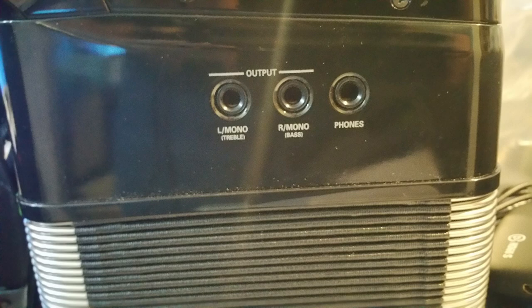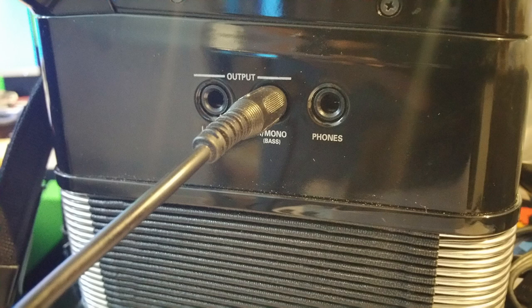Once done, just plug the quarter inch side into the accordion, the 3.5 millimeter jack into the phone, turn on the camera, hit record, and you're ready to go. That's all you need. Enjoy.